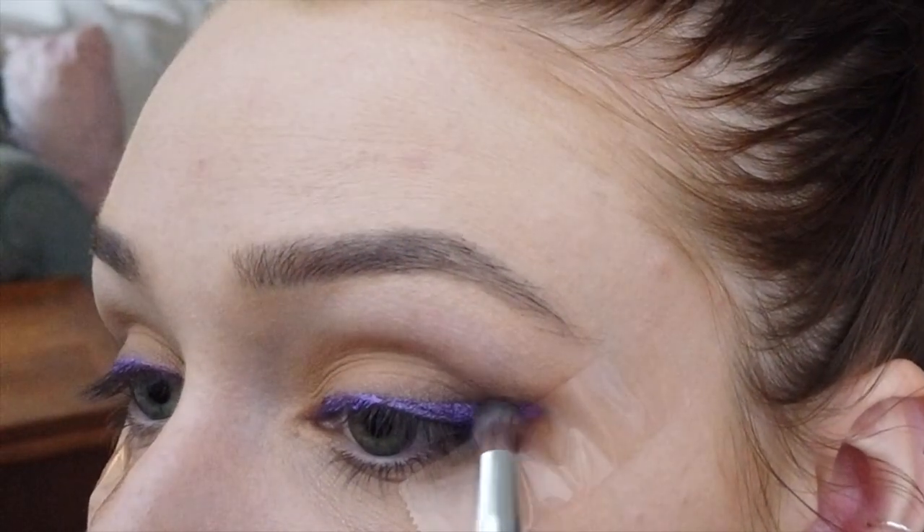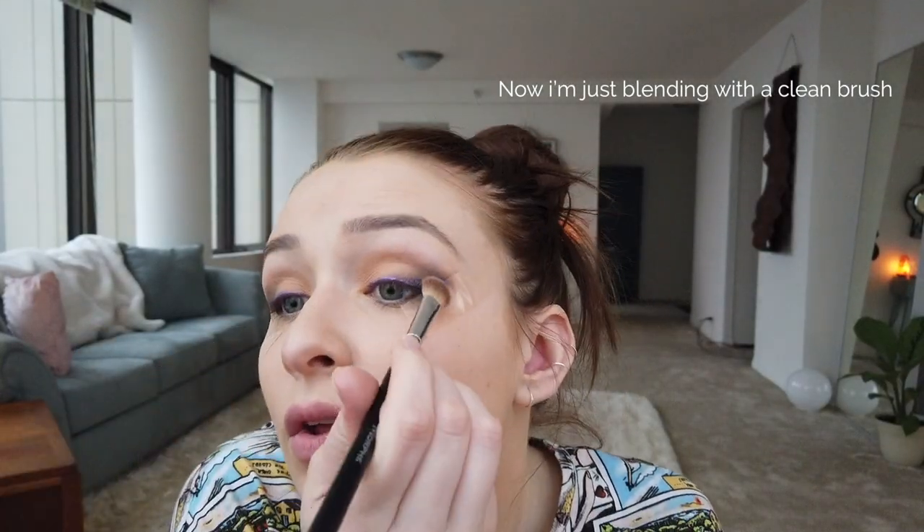Now I finished the purple and I'm going to go back with the dark brown and start smudging some of that around the purple to make the purple blend in with the rest of the eye. I'm going to take some of the dark brown mixed with the black and just move it forward into the eye a little bit more to create a more dramatic look.